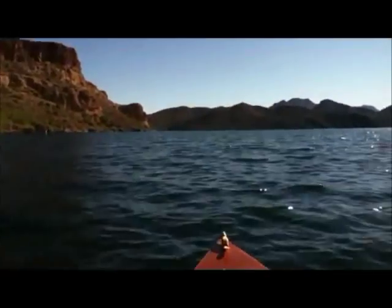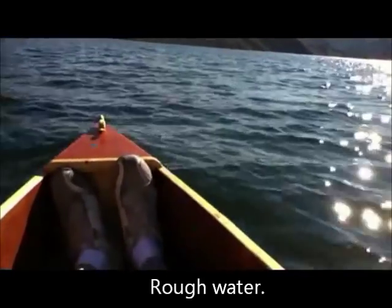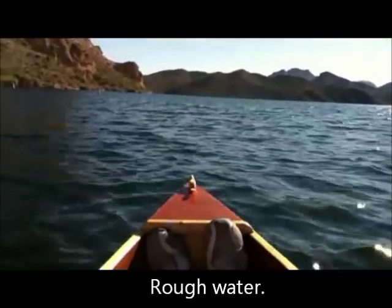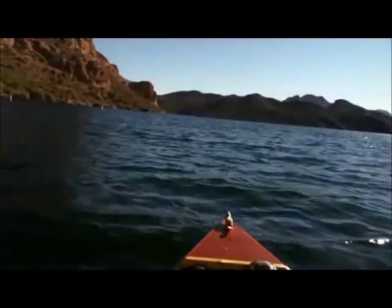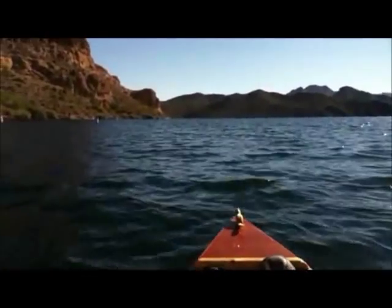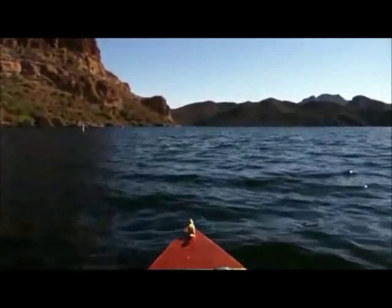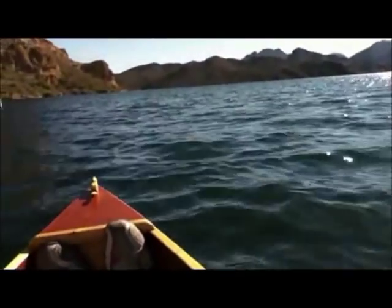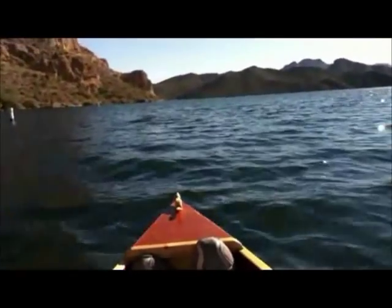I'm nearing the other end of the lake, and you can see the waters are a little bit on the choppy side here — it's kind of windy. I've been a mile, mile and a half away from the launching point. I'll go a little bit further and then head back, but I just thought I'd show you the choppy waters and how the little boat actually manages them quite well.